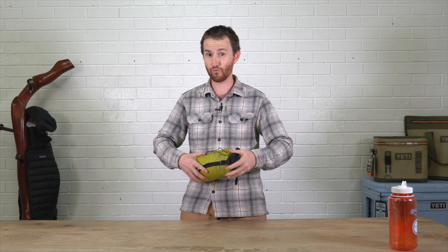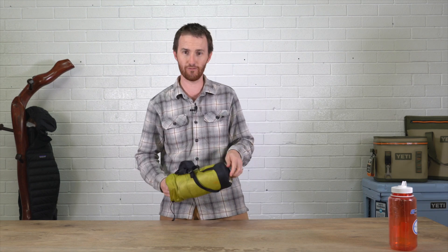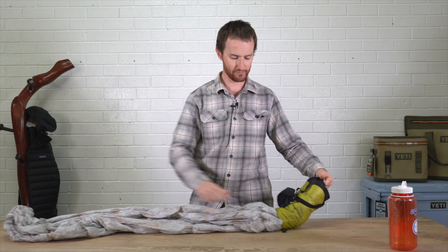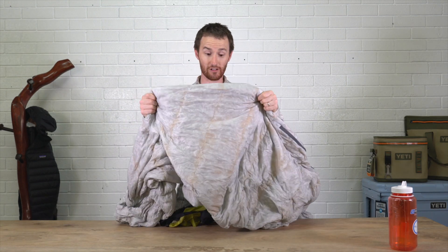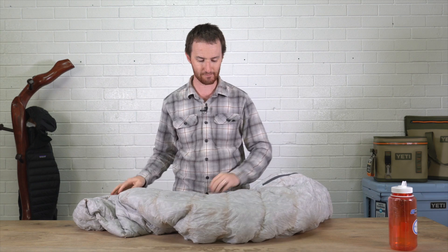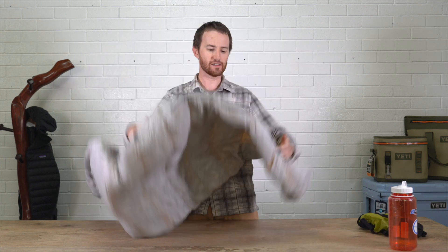The Spark Three is about twice the weight — I think it's about 670 grams or something — and about three times the volume. The Spark One is nice and light. It's almost translucent; I don't know if you can see that in the image. It has got a very short zipper and it doesn't have a draught tube. It's extremely light.